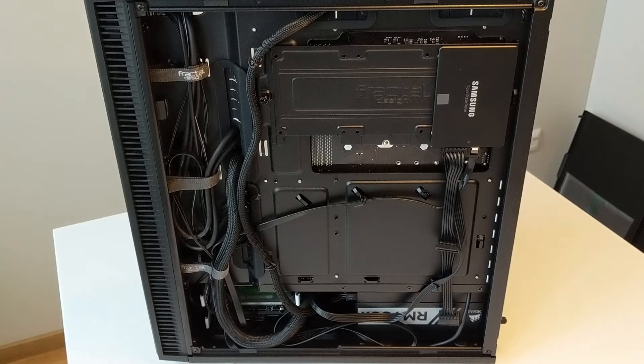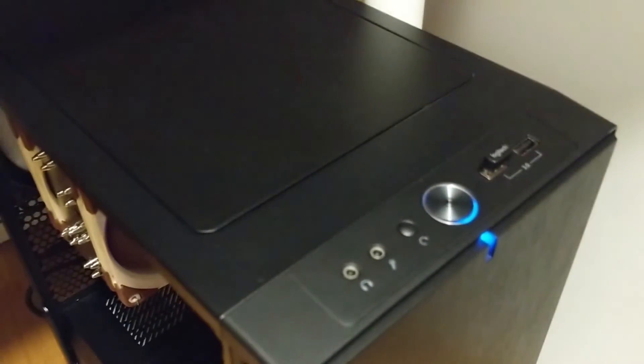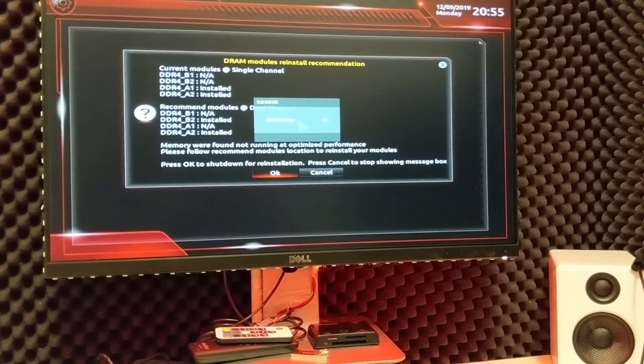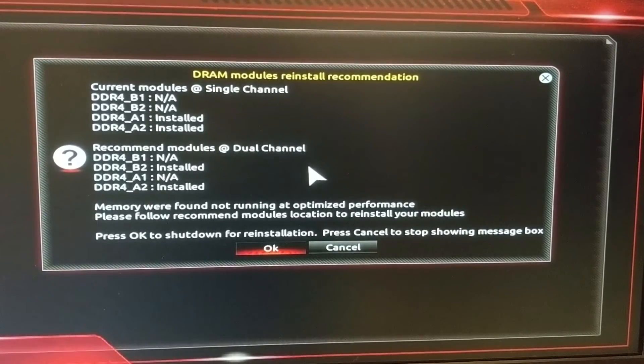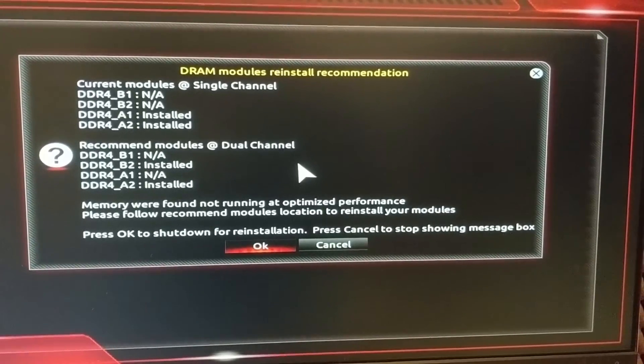Now let's try to boot it and install Linux on it. I have brought this computer to my little studio. Let's see if it will start. It's making some noise — this is already good, but I don't see any output on the screen. Oh, here it is. Nice. Now let's go through the BIOS. As you can see, it complains that I did not install memory in dual channel, which I tried to do, but I probably made a mistake. So now I will shut down and reinstall the memory.